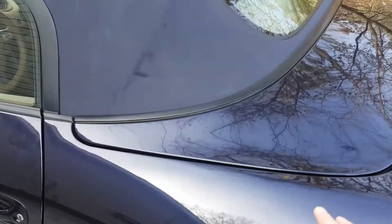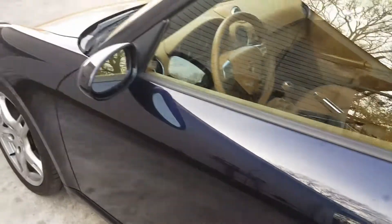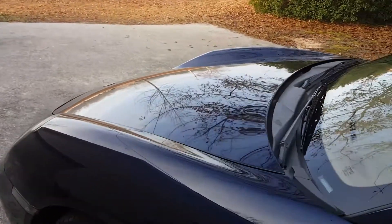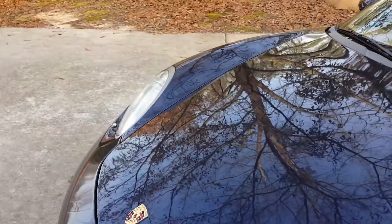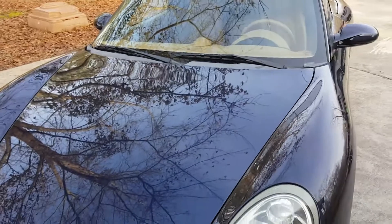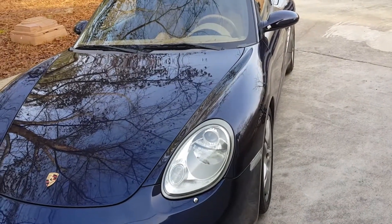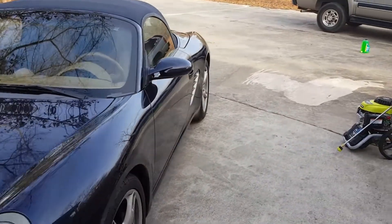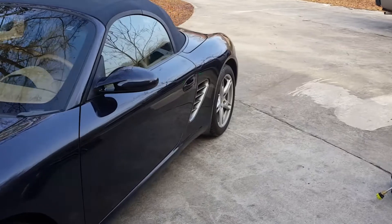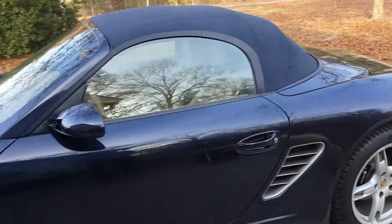The car is filthy. My goal is to wash it, then clay bar it — you can see it's just dirty. Then I'm going to compound it, then polish and wax it. I'm going to do all this by hand — I don't have a power tool. A lot of people use a power tool for compounding and polishing, but I'm doing it all by hand, so we'll see how it turns out.